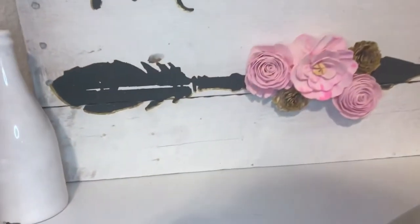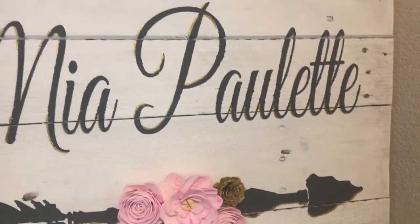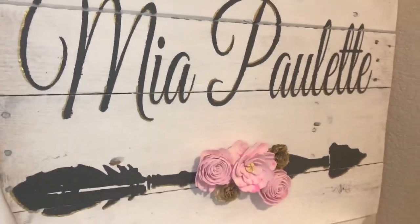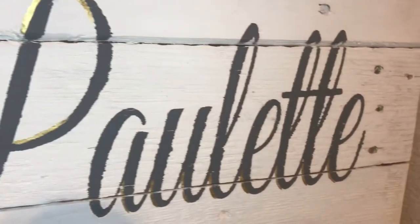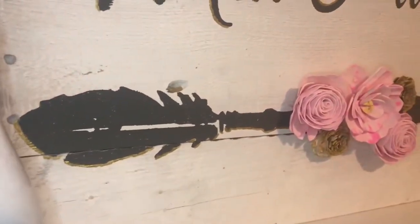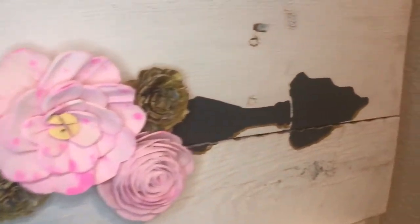I absolutely love how this turned out! Here are some close-ups where you can see the different gold highlights and the flower arrangement I chose — it turned out amazing. The customer I made it for loved it. This is such a sweet and beautiful thing to put in your first baby girl's nursery, and I was so happy to be a part of it.